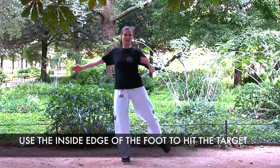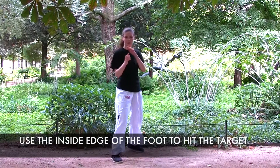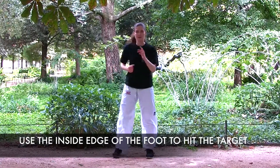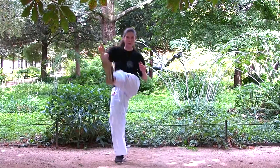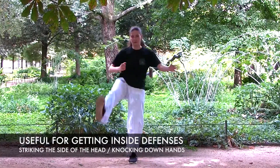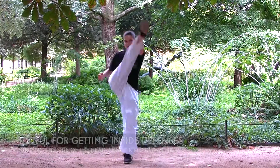I'm putting my hand out in the middle and that is my target to do the kick. Put your hand out in the middle and try to kick it with the inside of your foot. This kick is very useful for getting inside defenses and striking the side of the head, or for knocking down hands to follow up with a close attack.